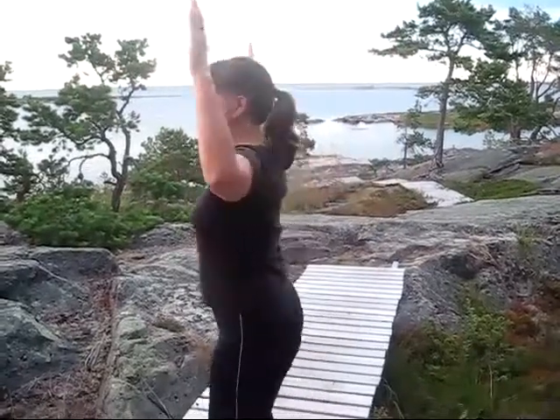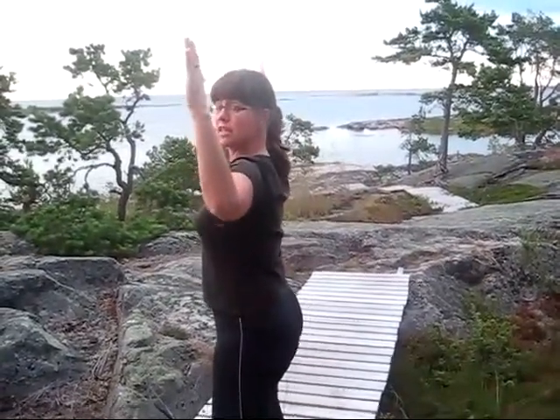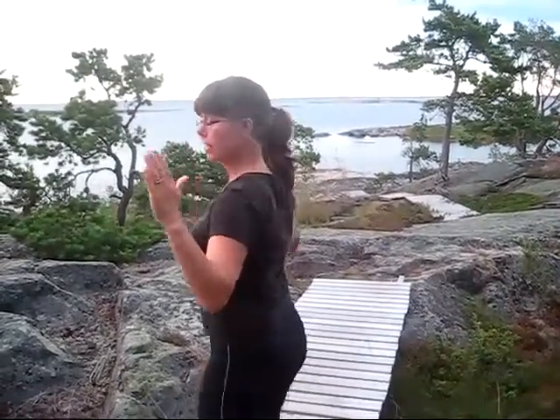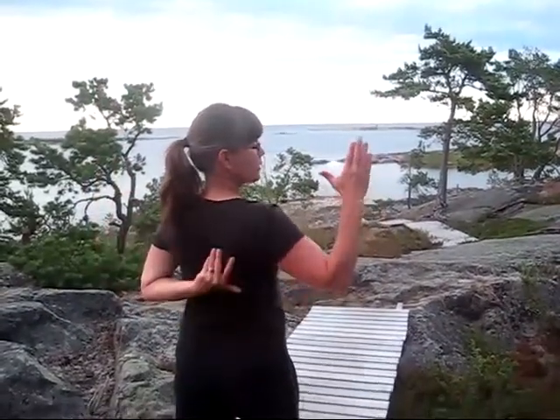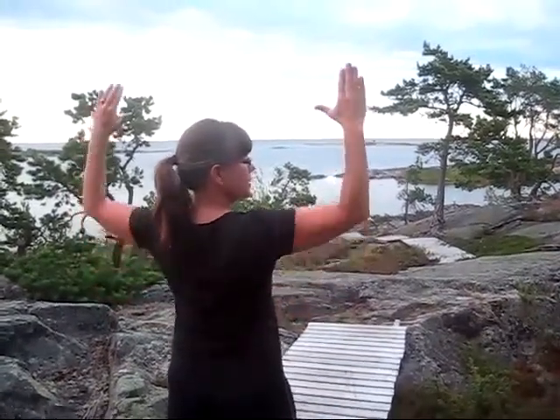Doing this sideways — hold your tummy in, bring your arms down alongside your body, slide them down and hold it down. Feel your shoulder blade muscles working, and from the back, up and down. Feel how your muscles are coming together, hold them tight, and slowly bring them up again.